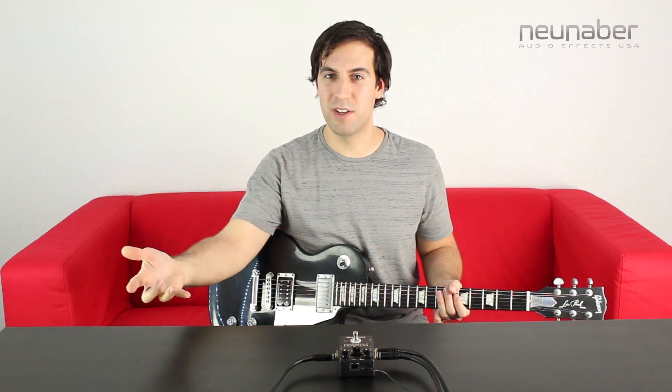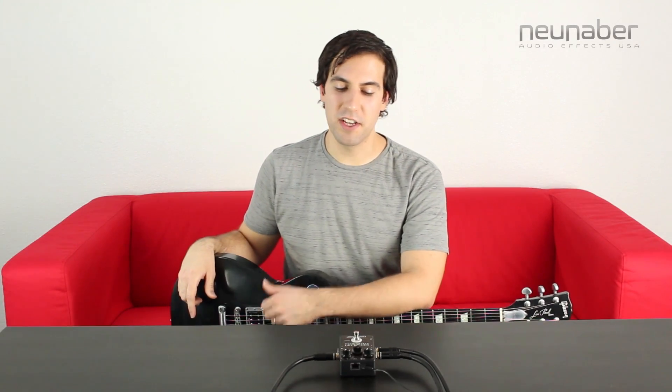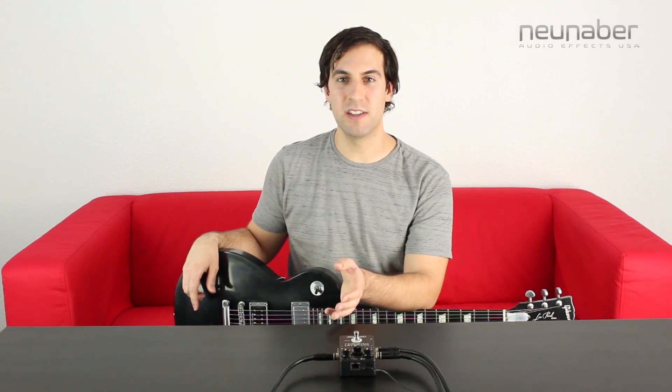Well, there you have it everybody — that's how you can change some of the other features on your stereo pedals outside of pedal customizer. For more information on this, you can download the advanced user guide at the website newneighbor.net. Thanks for watching everybody, we'll see you next time.